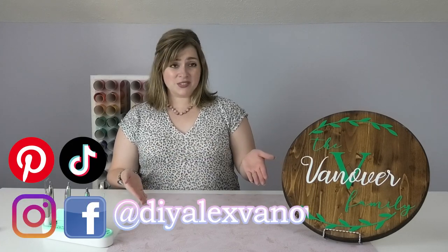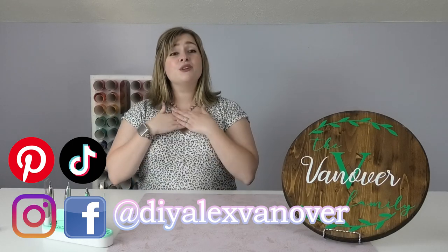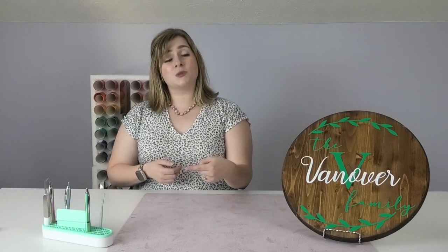If you end up making a stained wooden sign or anything from any of my tutorials, I would love to see your work, so please be sure to tag me if you post it on social media. You can find me on most platforms at DIYAlexVanover and I'll put all the links in the description for all my social media accounts. If you haven't already, please click right here to subscribe to the DIY Alex YouTube channel, scroll down and ring the bell, and select all notifications from the drop-down menu so you never miss when I upload a new video — Fridays at 8pm Eastern Time. I hope we can craft again soon! Bye!